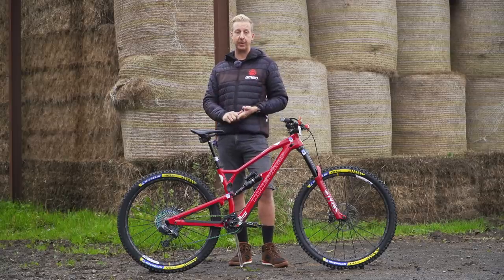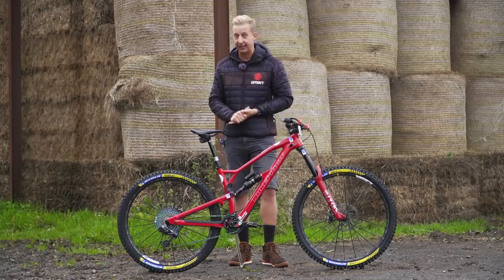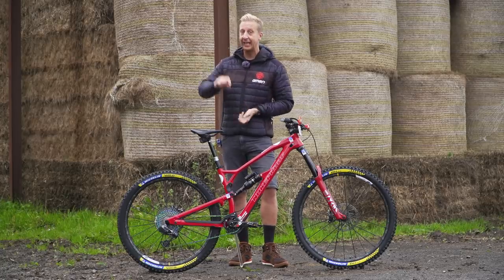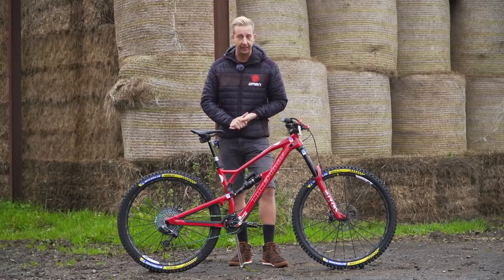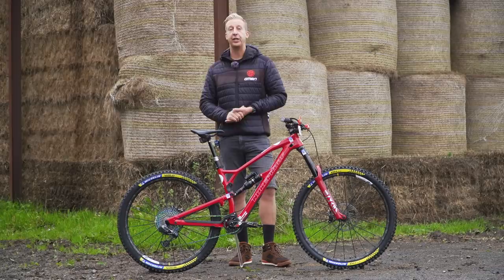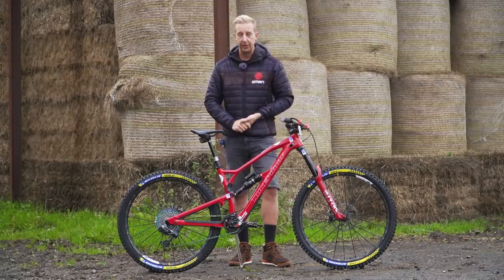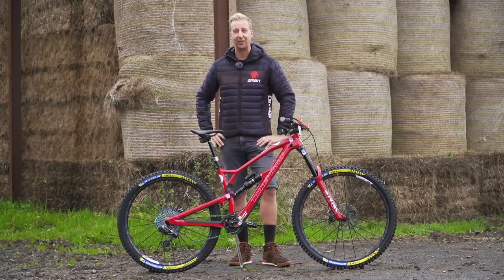I'd love to know what you guys think in the comments below. If you want to see more Nukeproof related content, click here to see the Day of the Dead bike Sam had previously, and click here to see all about the brand new Nukeproof trail bike, the Reactor. As always, don't forget to give us a huge thumbs up here at GMBN Tech, click subscribe and hit that notification bell so you get notified every time one of these videos goes live. Cheers, guys.